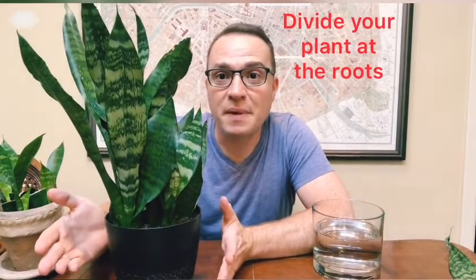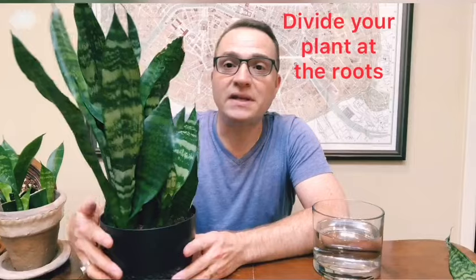The first way, and probably the most immediately satisfying way of getting an instant plant, is simply by taking your existing plant, pulling it out of its pot, and just simply dividing it at the roots — as simple as that.